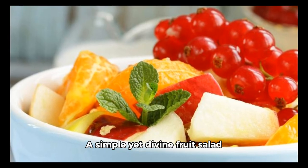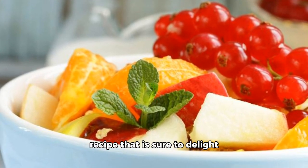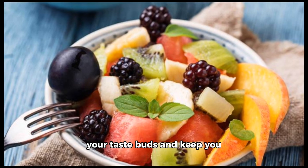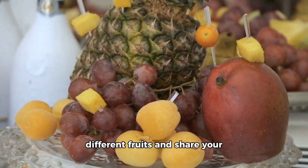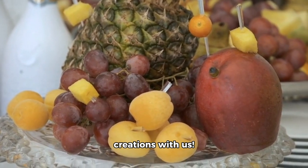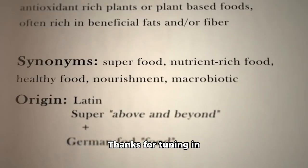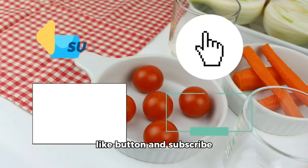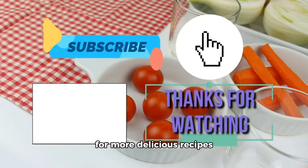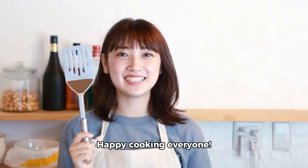And there you have it — a simple yet divine fruit salad recipe that is sure to delight your taste buds and keep you energized throughout the day. Don't forget to experiment with different fruits and share your creations with us. Thanks for tuning in today, foodies — don't forget to hit that like button and subscribe for more delicious recipes and culinary tips. Happy cooking, everyone!